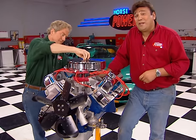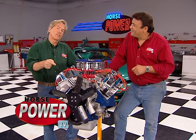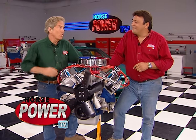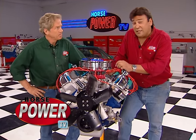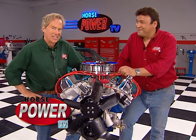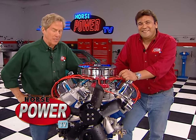That just about takes care of our classic muscle motor buildup for this week. You'll get to hear this thing run in a few weeks when we drop it into another Horsepower project. We're not saying exactly what it is, but bird's the word. We need to fly the coop for a minute for a word from our sponsors, but hang with us.